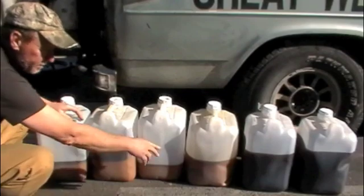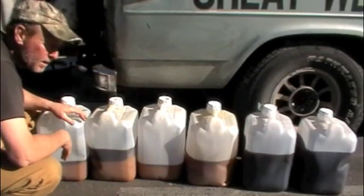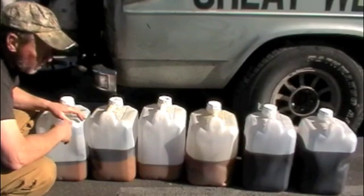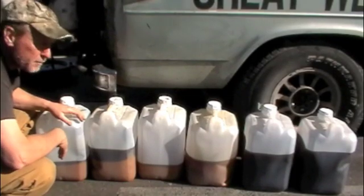We can concentrate all the heavy, creamy stuff into one container and then process it into biodiesel. Once it's been turned into biodiesel, we'll be able to blend it with petroleum distillates and blend it into a batch of fuel.